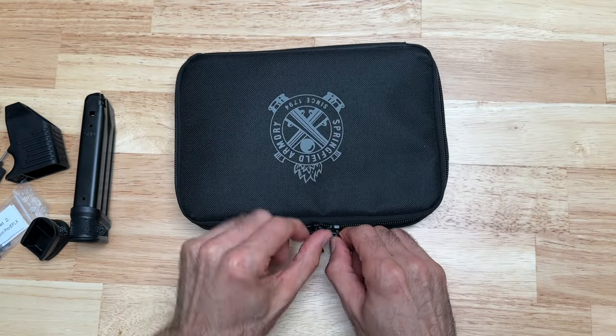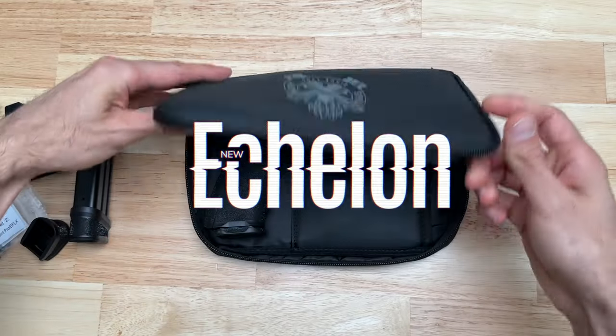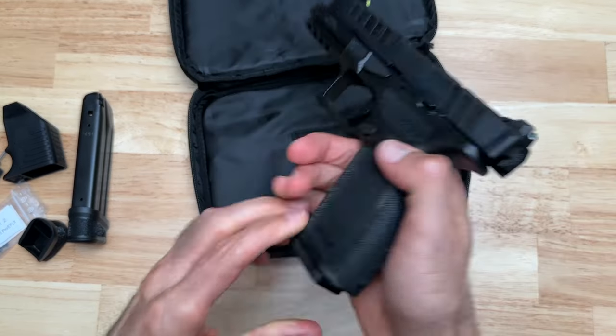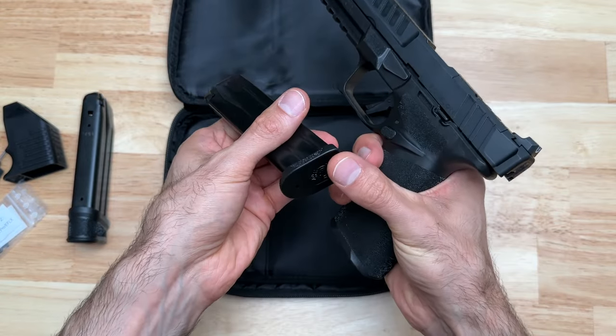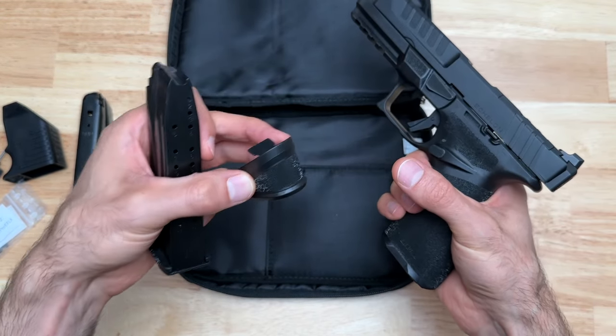Now let's get into the bag and see what's in here. Open this up and there's the Echelon. This is the 17-round mag — you could swap this floor plate for the other one and it'll make it another 20-round mag.